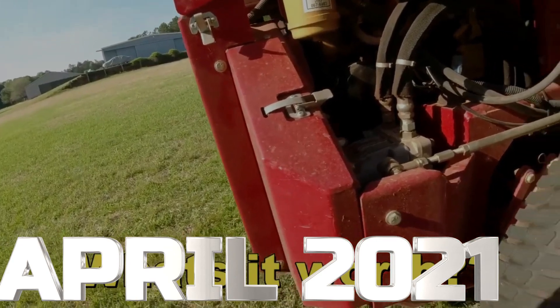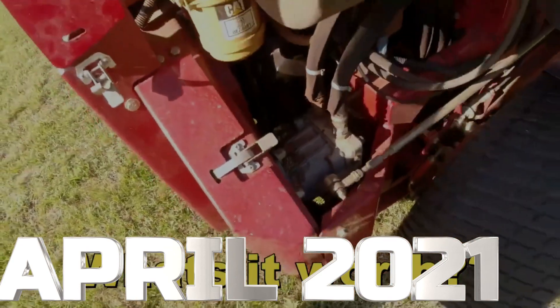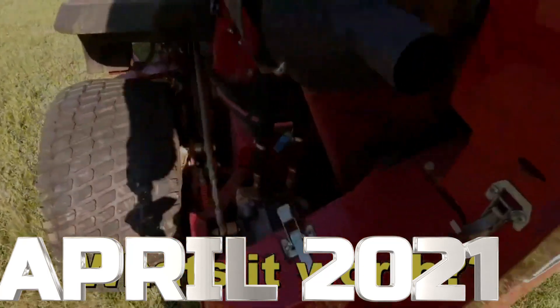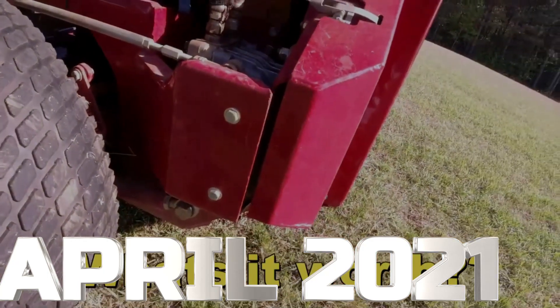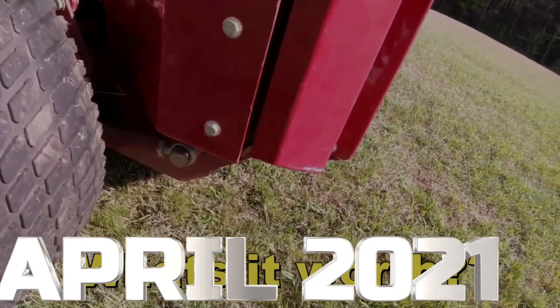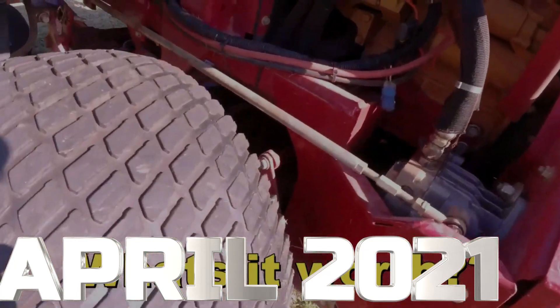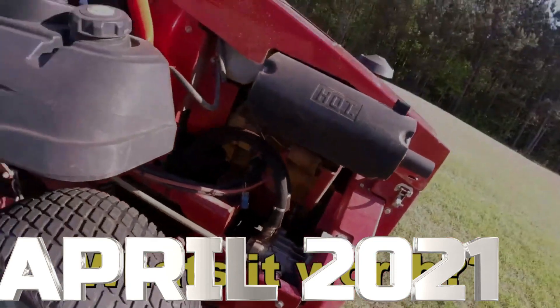Look how big that pump is, y'all. Oh my gosh. That's a big old pump — a lot bigger than the pumps on my mowers. Everything looks really good, man. I see some buildup of something right there. Just dirt — needs washing.